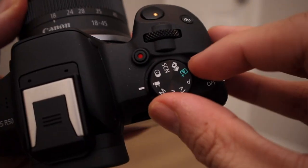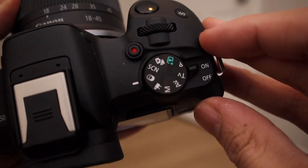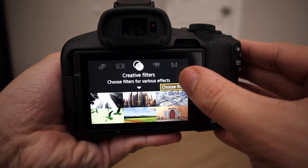So first and foremost, to get to the creative filters mode, you're gonna wanna turn on your R50. You're gonna turn the dial up on top until you get to the two circles, and then you're gonna be in the creative filters.